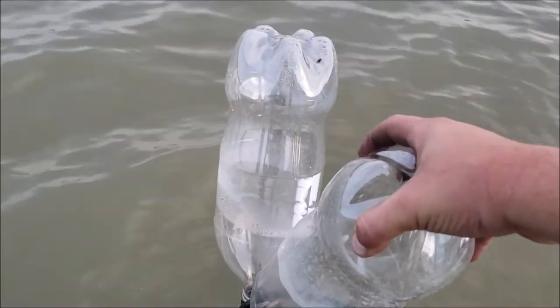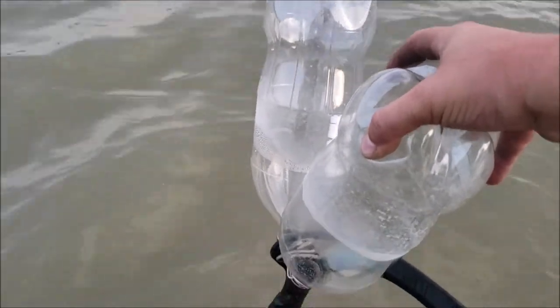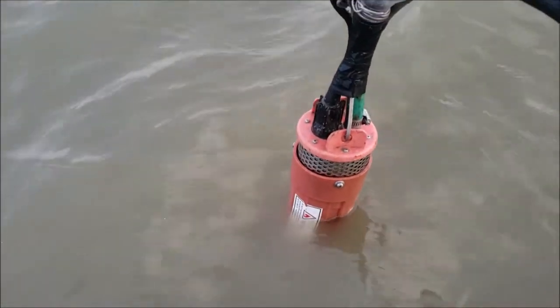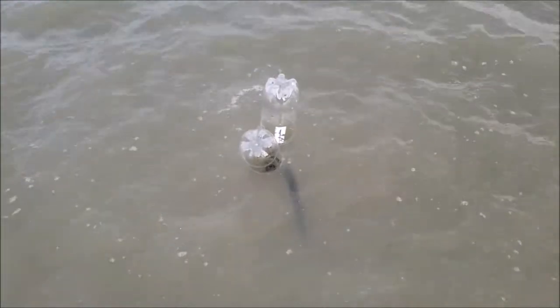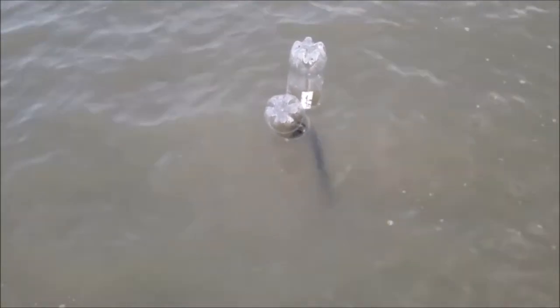It's pretty redneck, I know, but these are just two-liter bottles that you can see. I have them on here with the pump to keep the pump just below the water. It's floated up a little bit because I haven't come out here in a while to check it, but normally it sits about right there and it's probably a couple feet deep at that point.